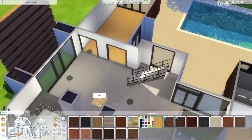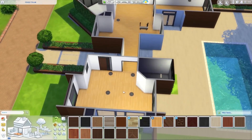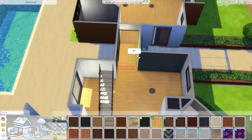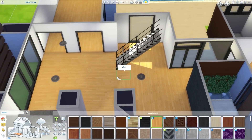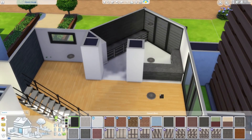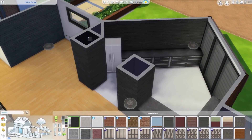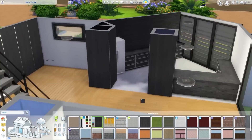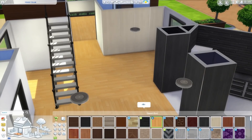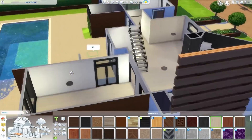James thanks Deli for furnishing since he really didn't want to. He saw a little bit of the result and thinks it looks better than what he would have done. Deli says she couldn't have built the house herself, so they're having a mutual appreciation moment before deciding to move on.